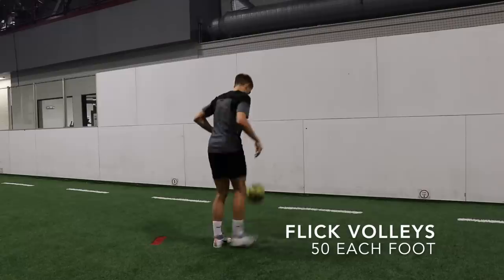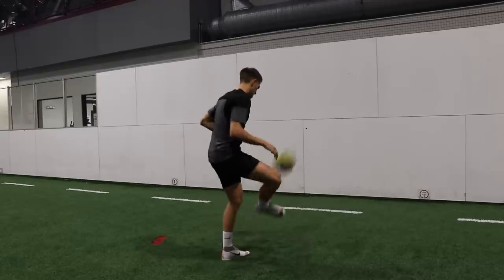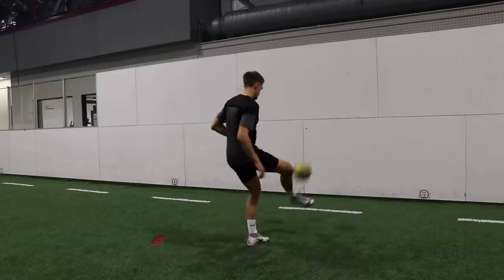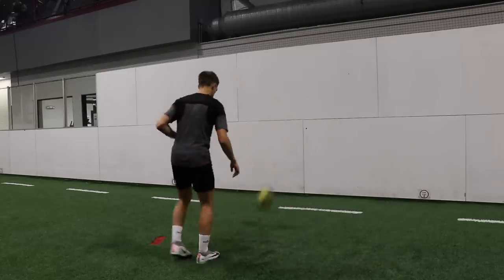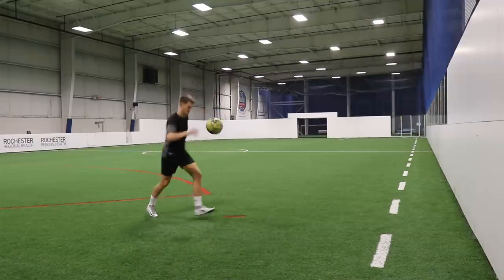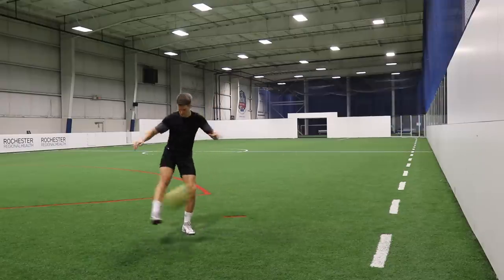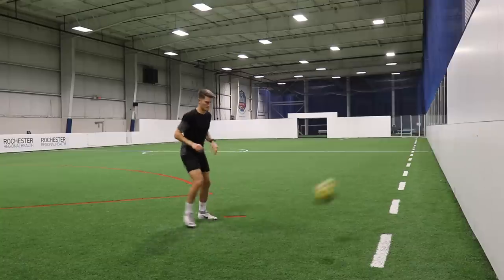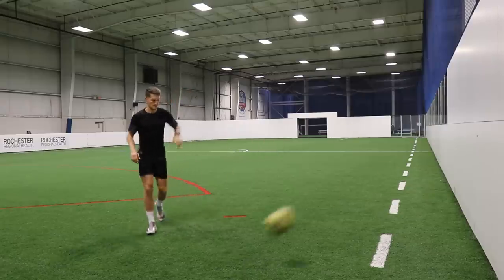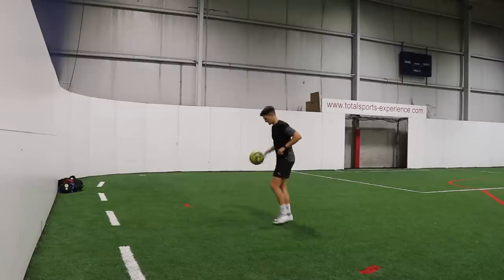After you've completed 100 reps on your right and 100 reps on your left, we're going to go into some flick volleys. We're flicking the ball up either with the inside or laces, and then returning the ball to the wall again with the inside of the foot or the laces. Switch it up so you're getting a good variety working on different techniques. We're going for 50 reps on our right foot and then 50 reps on our left foot. Each rep consists of two touches, so 50 reps equals 100 touches. Doing 50 on both feet equals 200 touches by the end of this exercise. Sometimes I'll hit it with the laces, sometimes I'll approach the ball more side on — just trying to get a good variety because you will encounter these kinds of movements during a match.